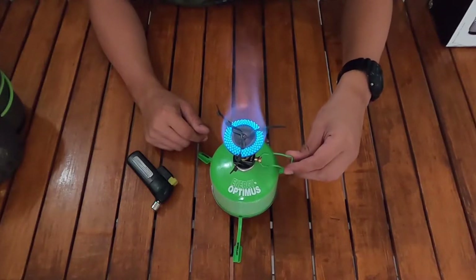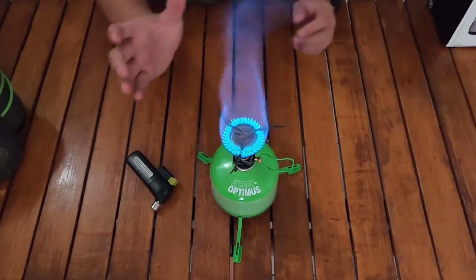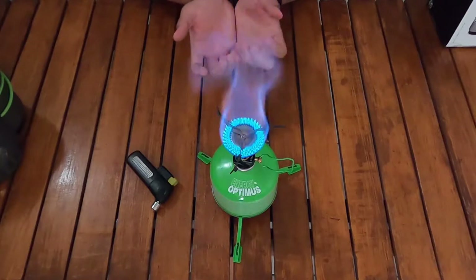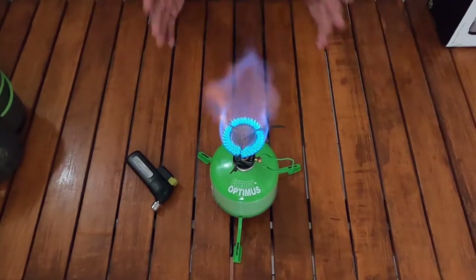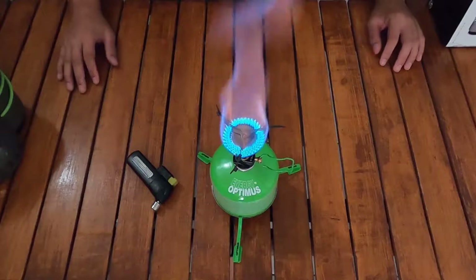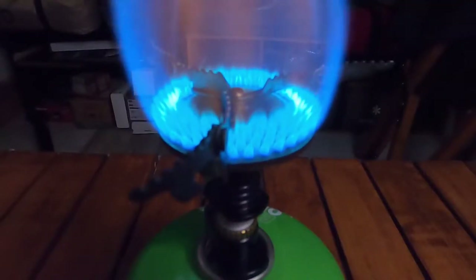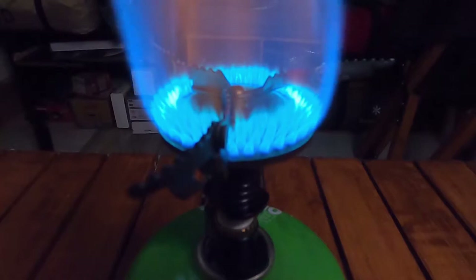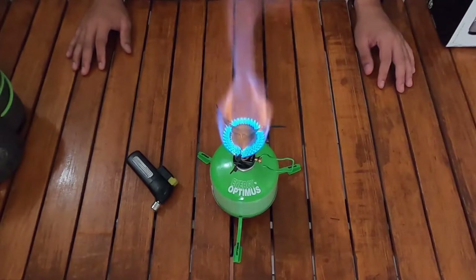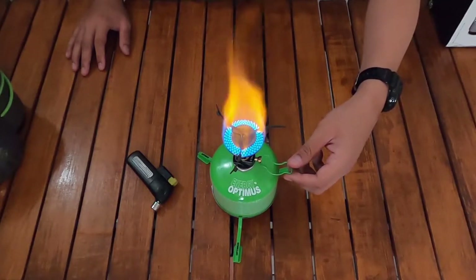Ini yang paling besarnya — apinya ada di bagian pinggir-pinggir yang ada golong-golongnya, dan ada pula efek pulse yang membantu menyebarkan api. Blue flame yang keren dan cukup besar. Ada juga sedikit api orange di bagian atas. Saya kecilkan dan padamkan apinya.